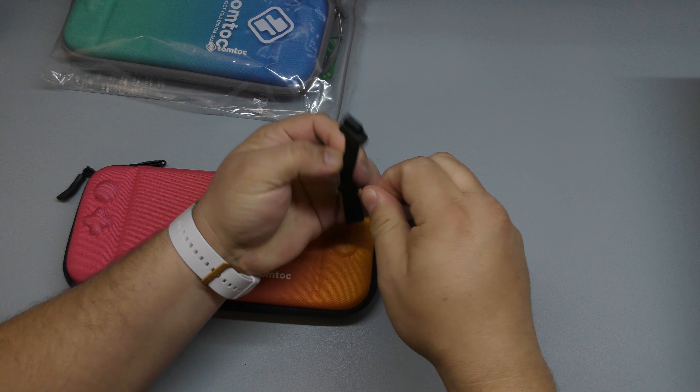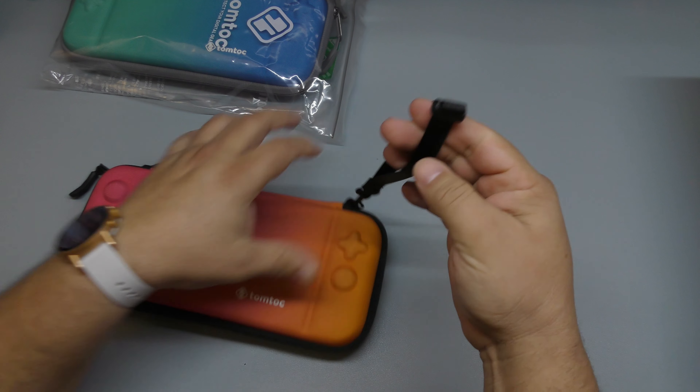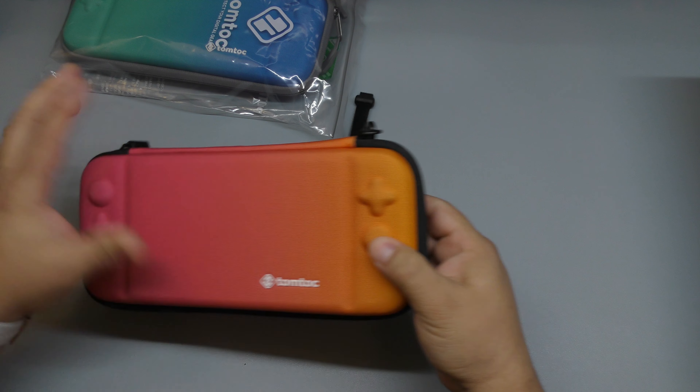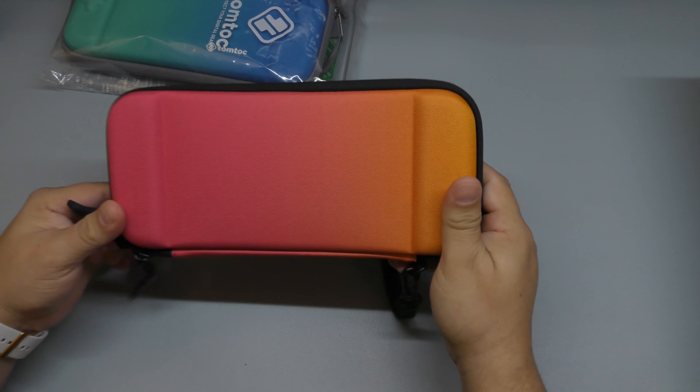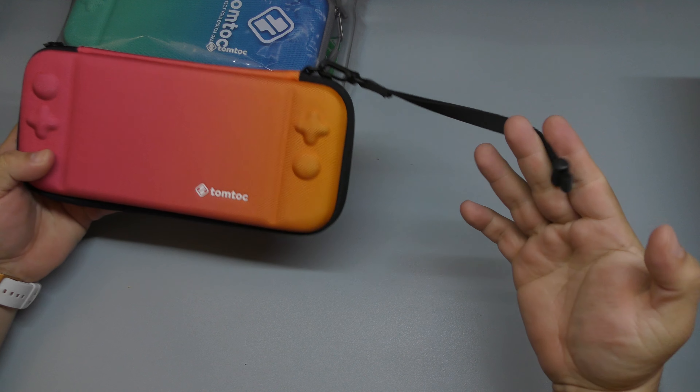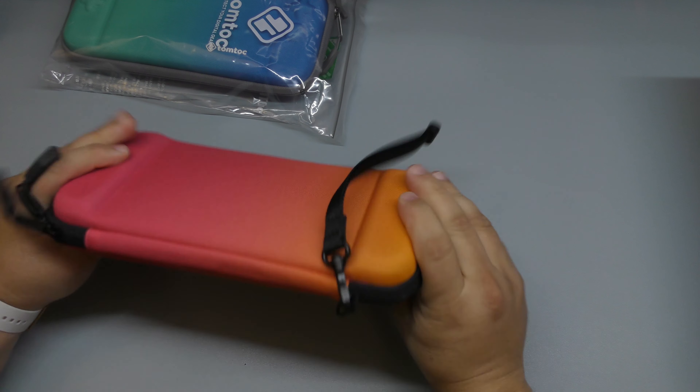You got this nice looking lanyard. It has two zippers. Looks really damn nice.